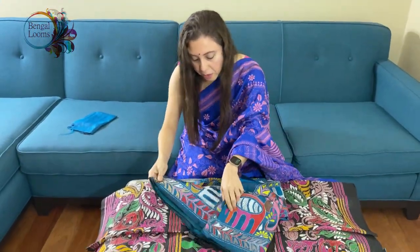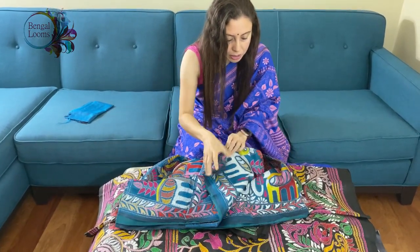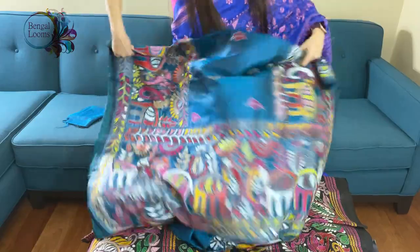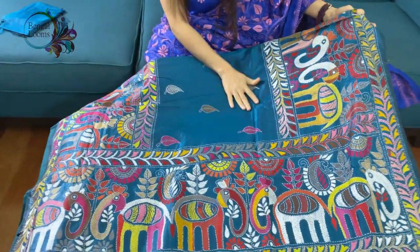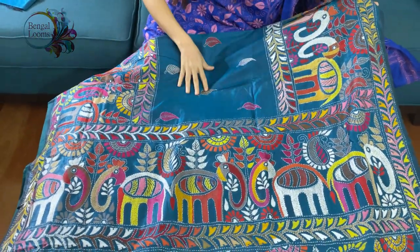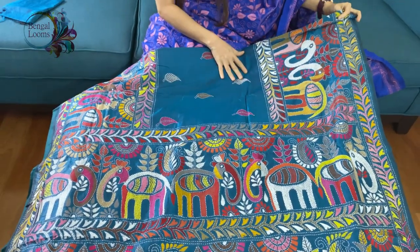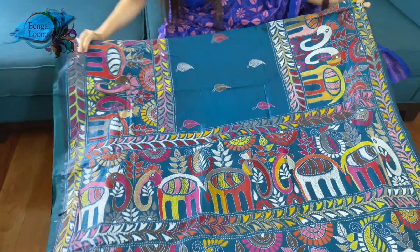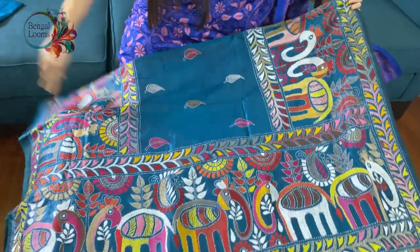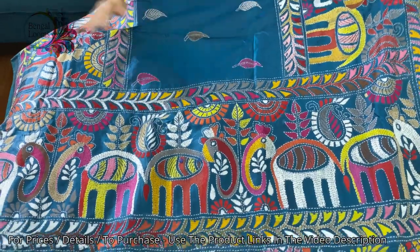This is the last one in this video. This katha is on pure silk. Look at this — the color is a shade of blue; it's very hard to define because it's a kind of turquoise blue with a hint of black, a dark turquoise blue with multicolor thread work. These are all done by hand — it's a hand embroidered katha.